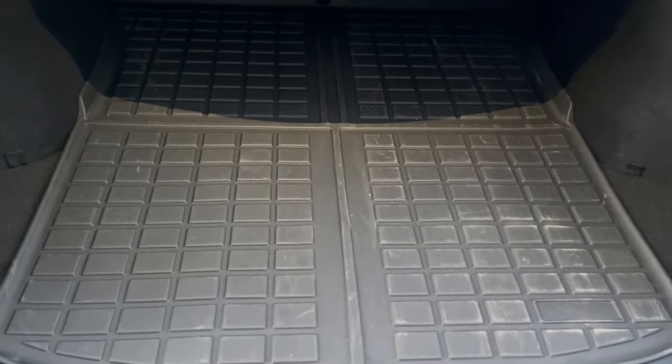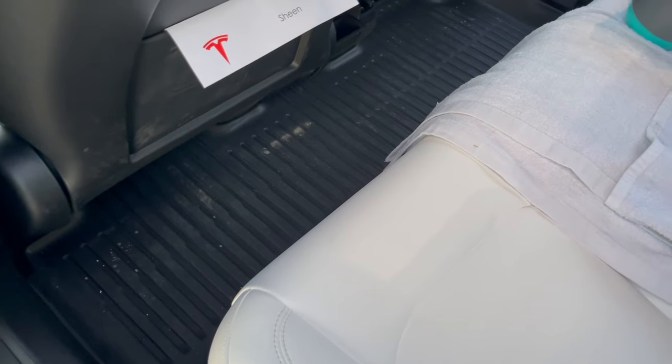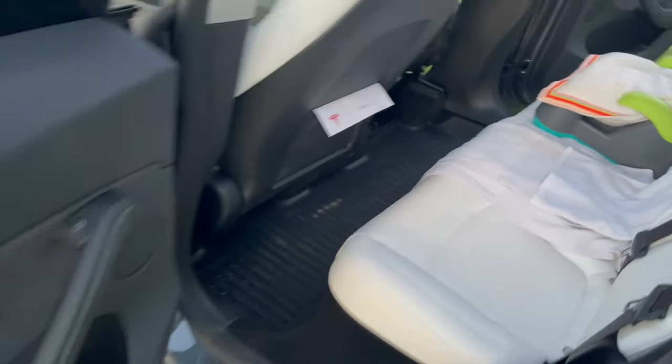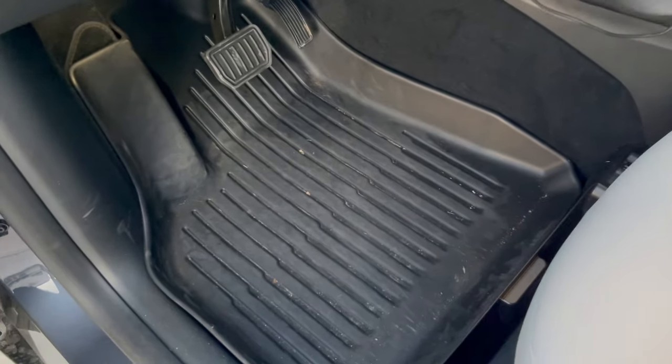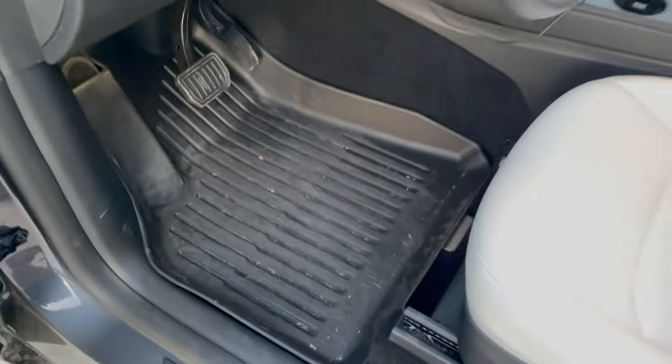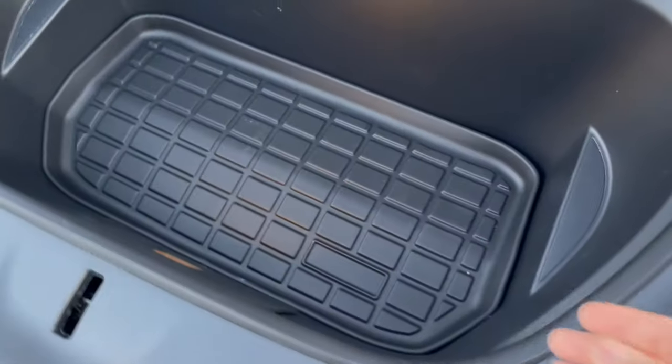First we have mats. I bought a set that included all the interior mats — first the trunk mat, then it comes with a sub-trunk mat as well, and of course all the interior mats. This is the back row — excuse the dirtiness — and of course the driver's mat and passenger mat. Fits pretty good, very sturdy, very happy with it.